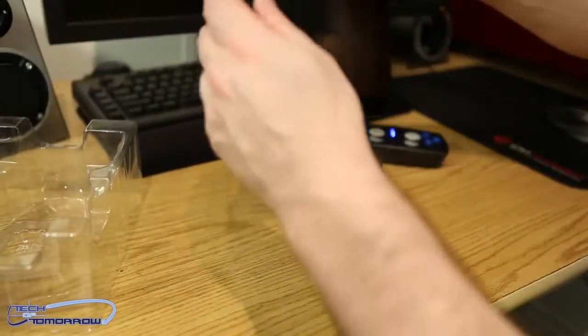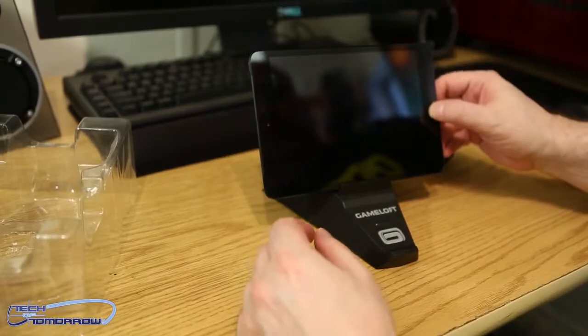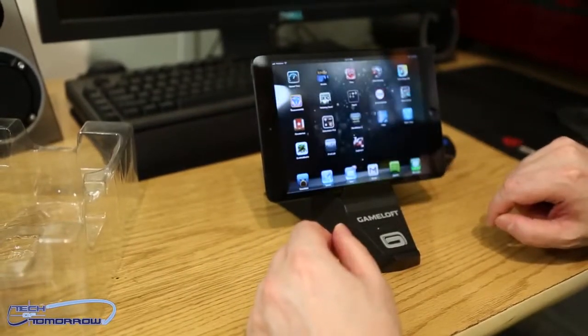I borrowed a friend of mine's iPad mini. Go ahead and stick that on there, turn that bad boy on, and let's get into some gaming. Welcome to Shanghai.